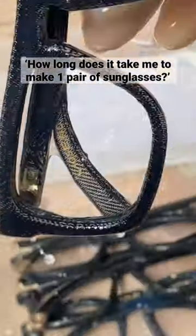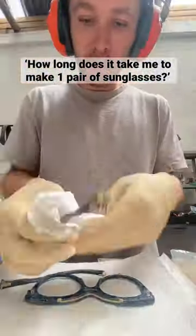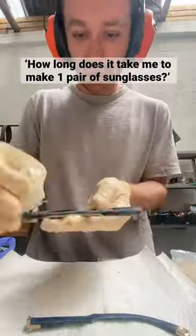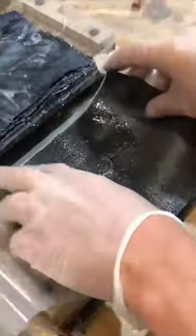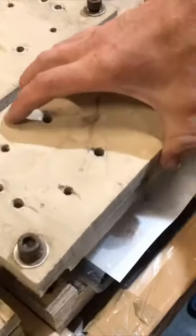How long does it take for me to make one pair of sunglasses? Let me explain. I don't make them individually. For example, when I fill my moulds with resin-infused denim, it makes enough material for 24 frame prompts.